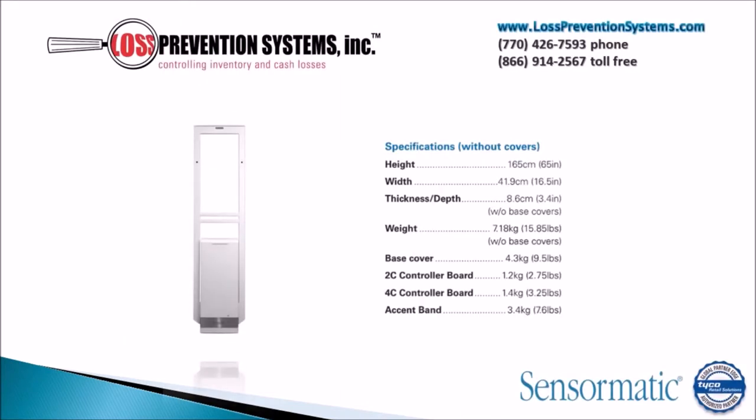The dimensions and specifications of this EAS system are a height of 65 inches, a width of 16.5 inches, with a thickness depth of only 3.4 inches without the base covers, making this one of the more sleek systems that you can buy.